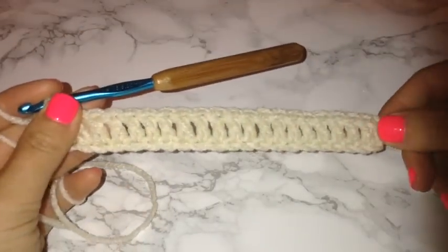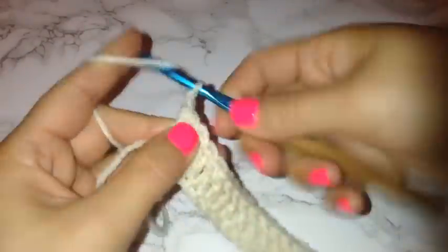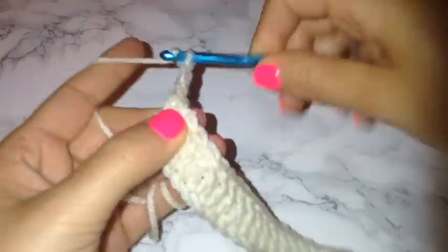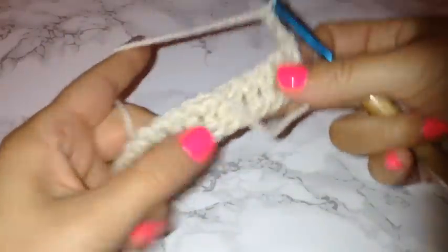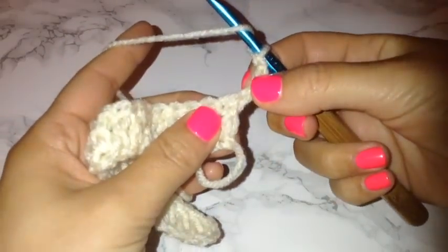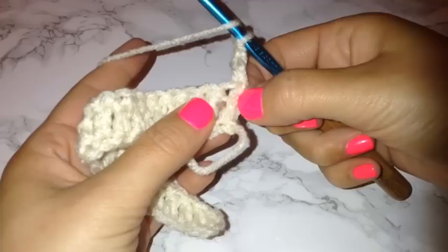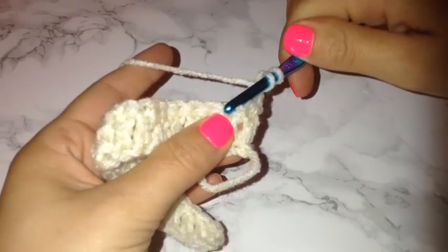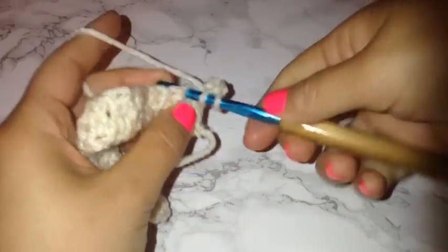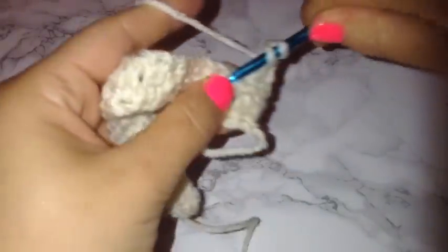Once I have completed my first row of double crochets, all I'm going to do to get started on the next row — and all of the rows after this — is chain 3. Flip over your work and then place your first double crochet in the first chain. Just for your reference, that very first chain that looks like it is the first chain of the row is attached to the chain 3, so you skip that and go to the next one — that is your first chain of the row.